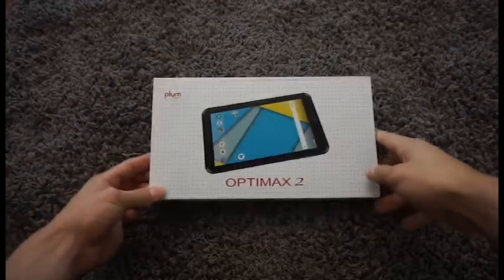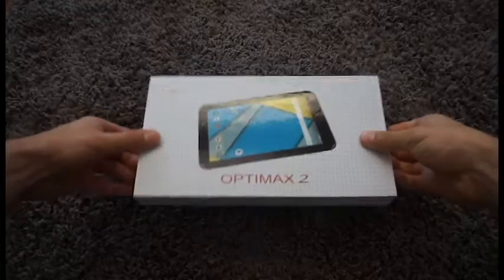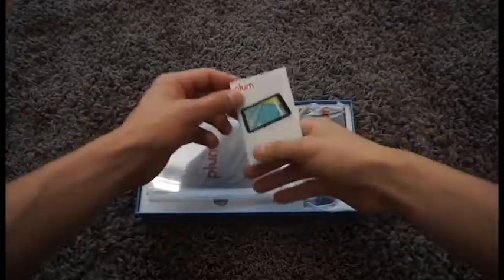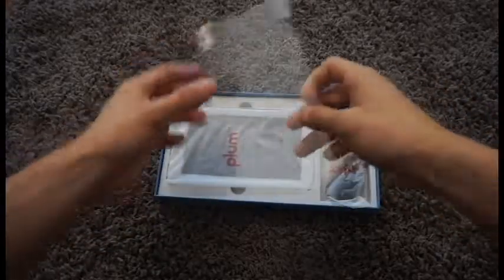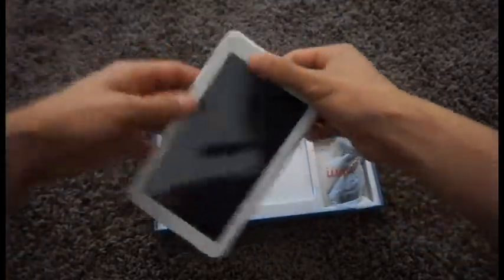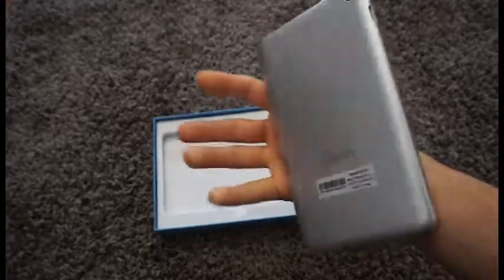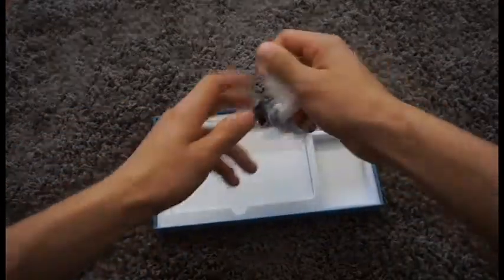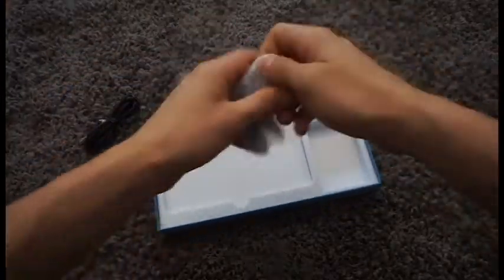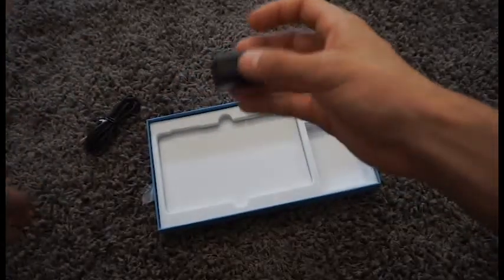Here we have our 7-inch Plum OptiMax II. It is a 7-inch tablet. It comes with its user guide, extra lens protector, the device itself, and its regular contents of USB cable and the wall charger.